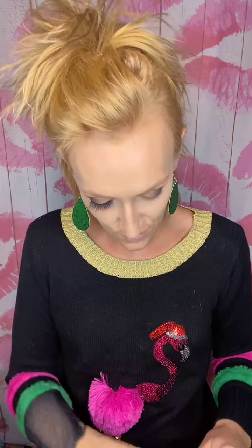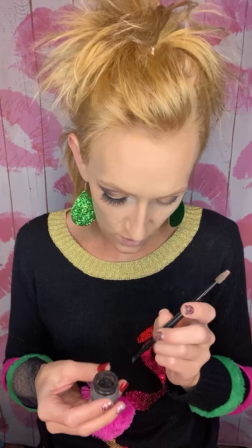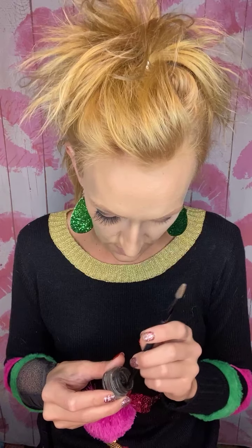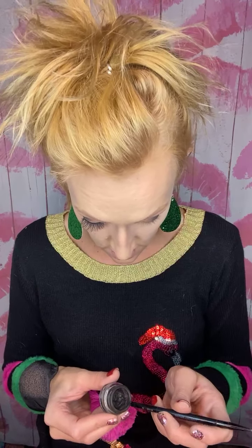If you get glitter where you don't want it or have some flyaways, this other limited edition holiday brush is really light and fluffy — you can just brush over it to remove excess glitter from the rest of your face. Now I'm going to do my black liner. I'm using the gel liner. You could also use the liquid pin, but the pencil is harder to get really precise with. The waterproof liquid pin or the gel eyeliner is my go-to — it's the one I always use.